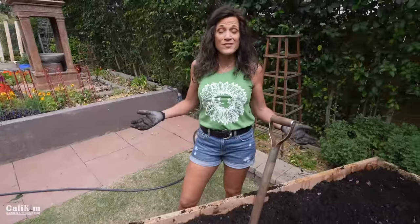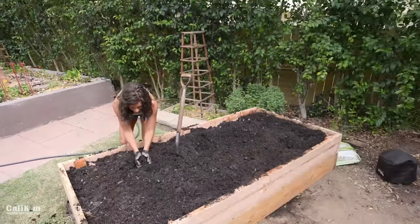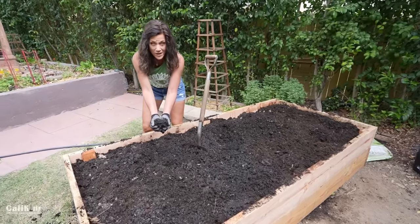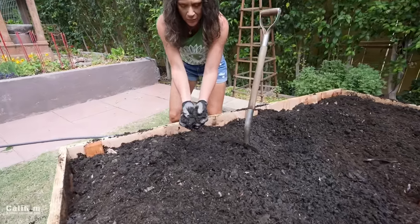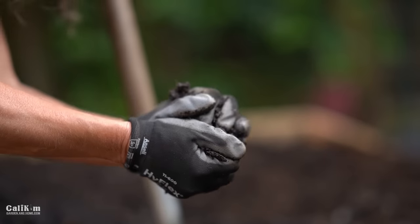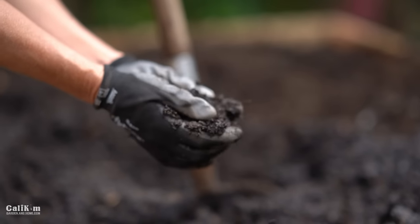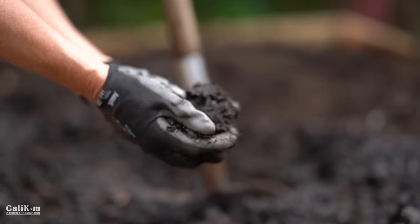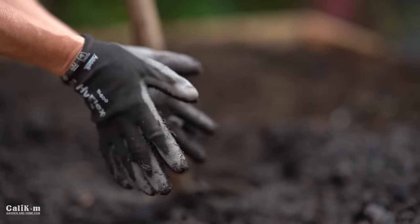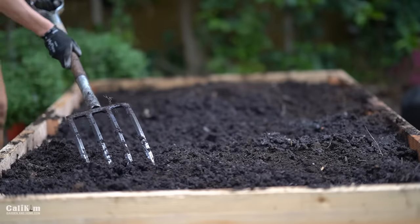Our garden bed is full and it's looking really good — smelling nice and earthy. I want to show you about the moistness that your soil should be. We've watered it down and you want it to be about like a crumbly brownie mix. When you squeeze it, you want just a few drops of water to come out — this is just right. So if your soil is too moist, add a little bit more dry leaves or something dry to it. If it's not moist enough, just add some more water. Here I'm just going to go ahead and smooth out the soil so it's nice and even on top.